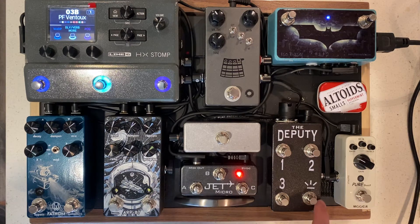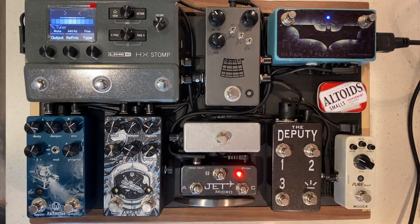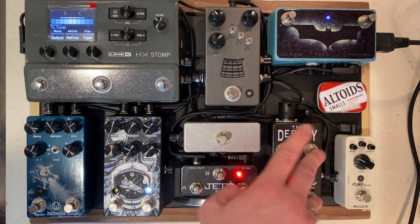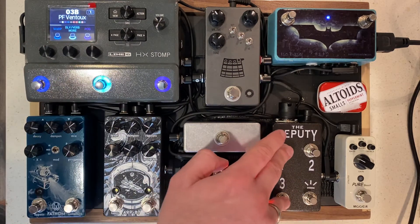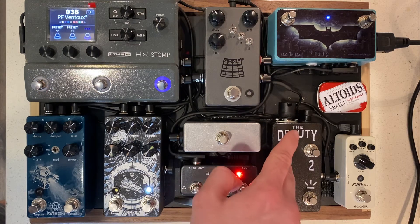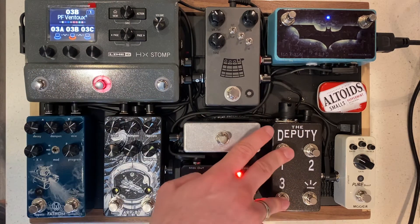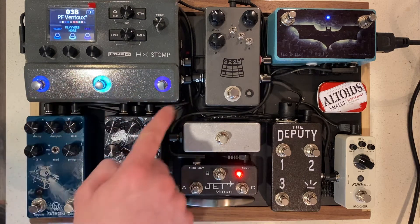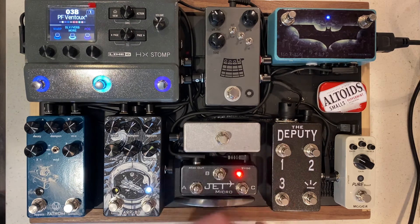The two sides also do different functions. Foot switch two and tap will get you into your tuner — hit it again and it takes you out. One and three will actually change your view. This is really cool if you want to do three banks and see what you're controlling, as you can go back and forth between all your different views via the foot switches.